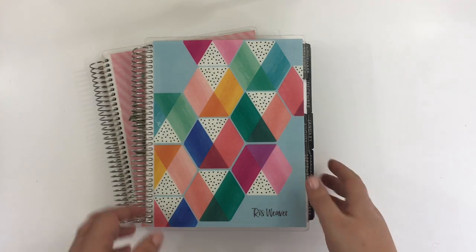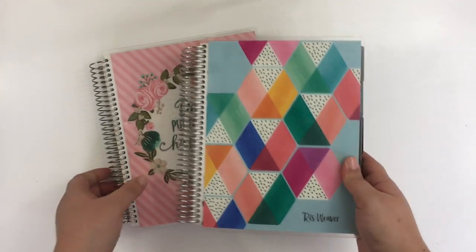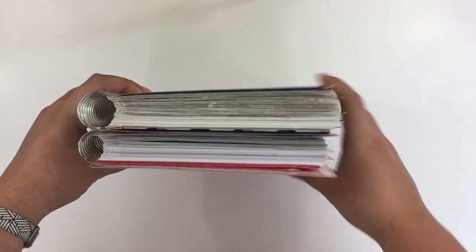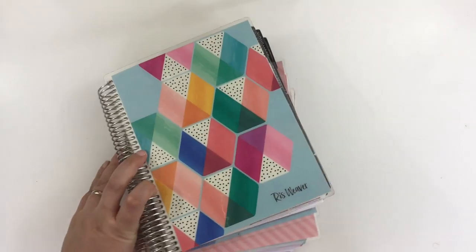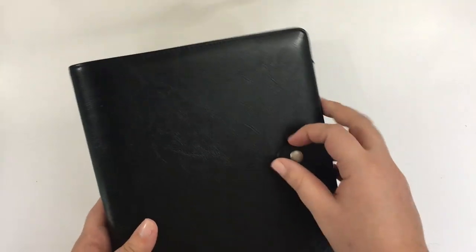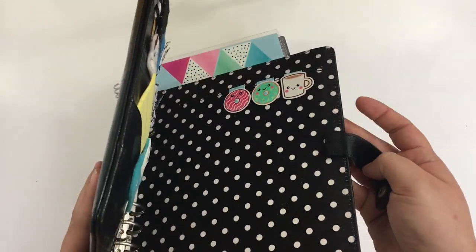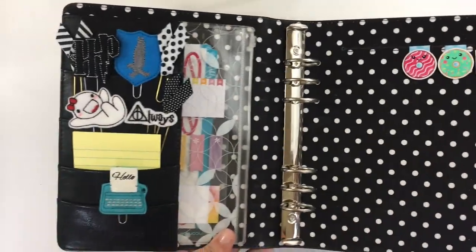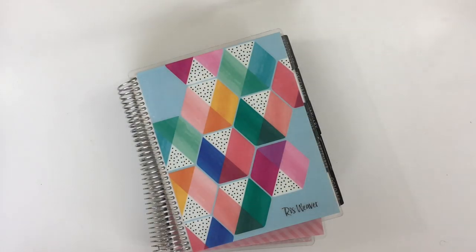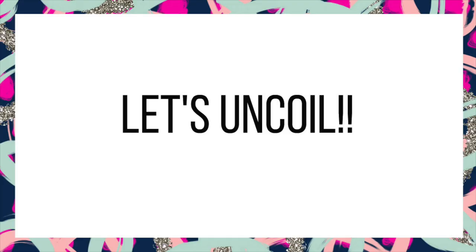Hello everyone and welcome back to my channel. Today I'm going to be taking my two spiral bound planners and uncoiling them to use in an A5 Carpe Diem binder, which is right here. I got a little bit excited and I already set up some of the inside with my planner clips and some magnetic ones, but I'm going to try and decrease some of the bulk by using just a couple months worth of each planner in the binder.